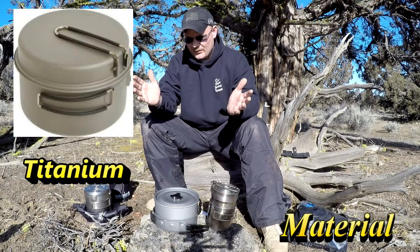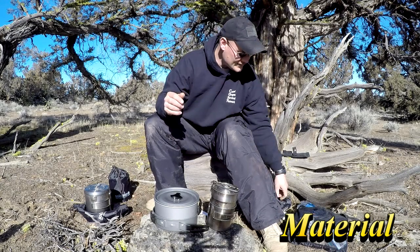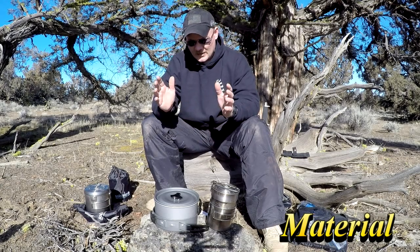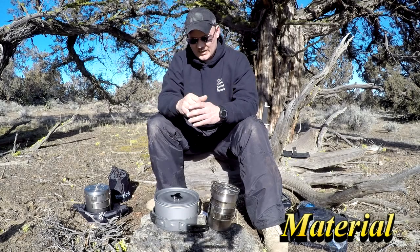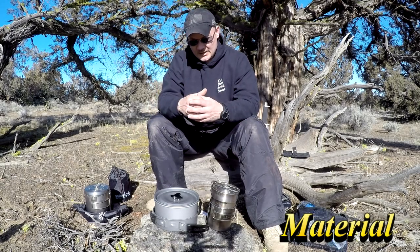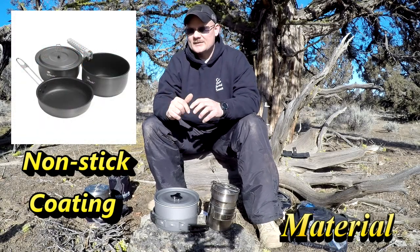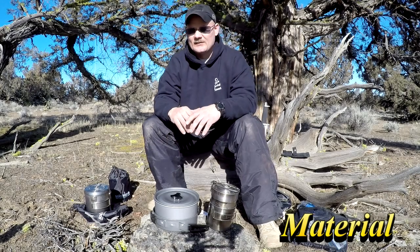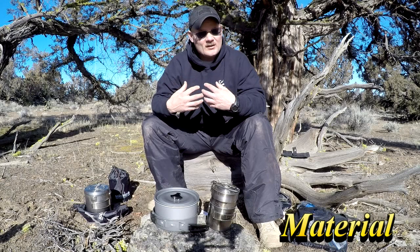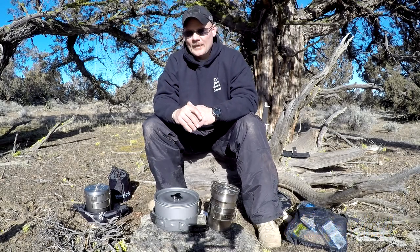Then there's titanium. I don't have any cookware in titanium — maybe I'm too cheap — but it's a really good material. I do have titanium utensils. Titanium is the lightest option for the strength it offers, highly corrosion resistant, and an all-around great material for cookware. The con is it's expensive, and heat conductivity is somewhat comparable to stainless. As for non-stick coating, I'm not a big fan — it eventually gets scratched, especially on budget gear, and once scratched the coating just doesn't work as well.